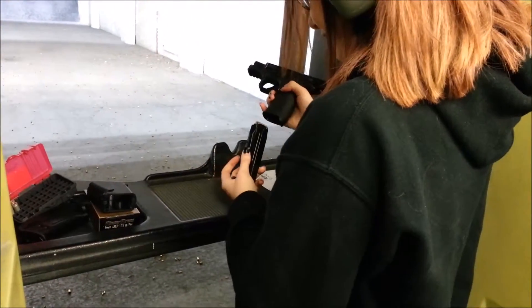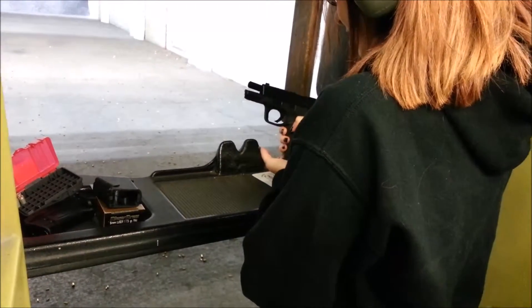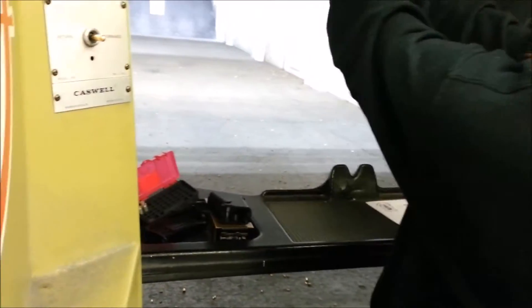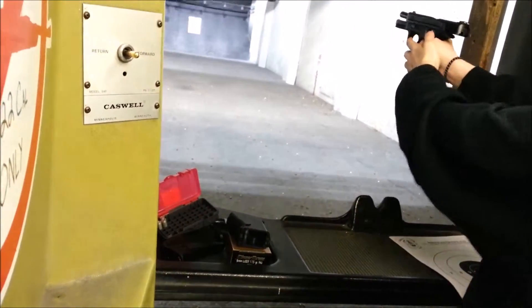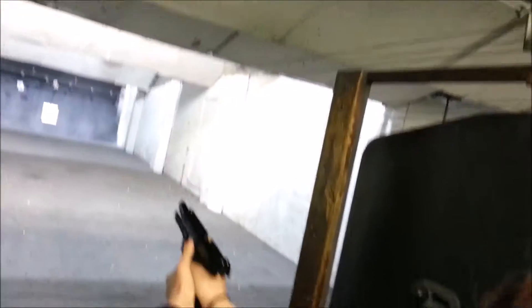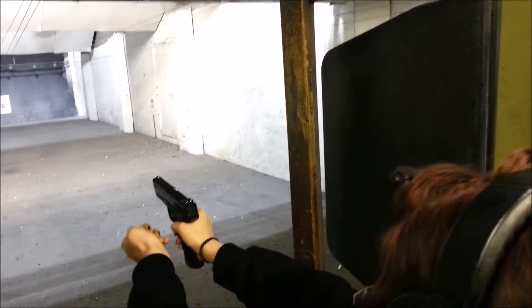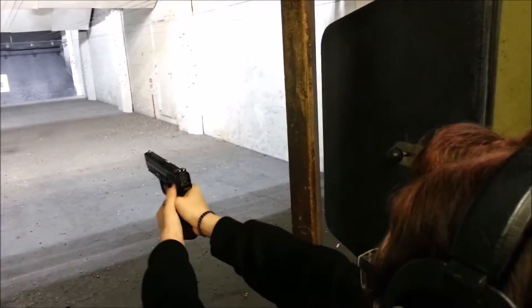And then you just like put it in? Yep, just pop it in. Now lock your arms, gun straight out. Keep your finger out of the trigger guard. And with your left thumb, reach up and pull down on that. It's a little hard. There you go. Okay, so you're ready to shoot.